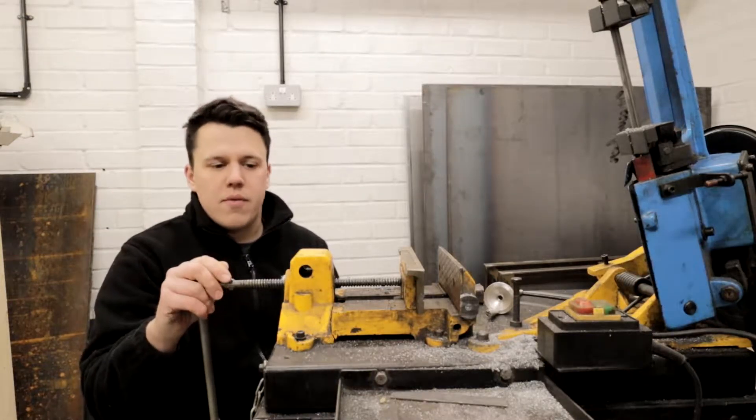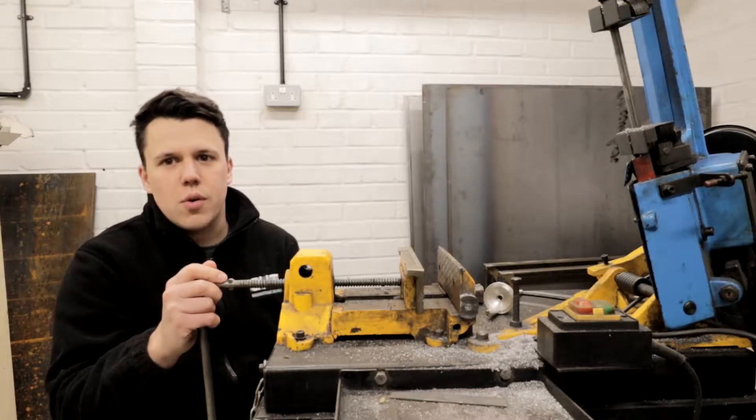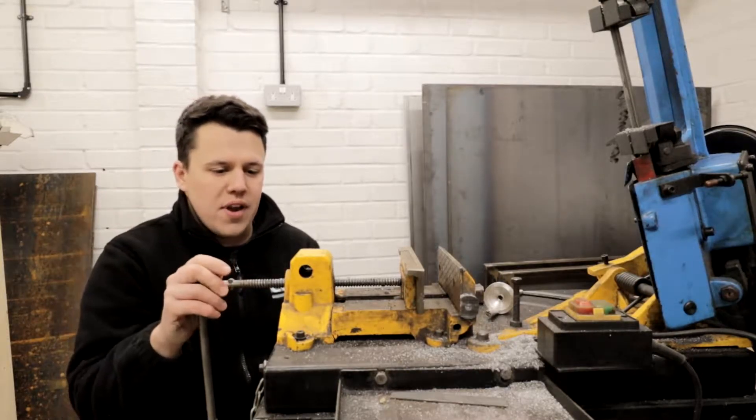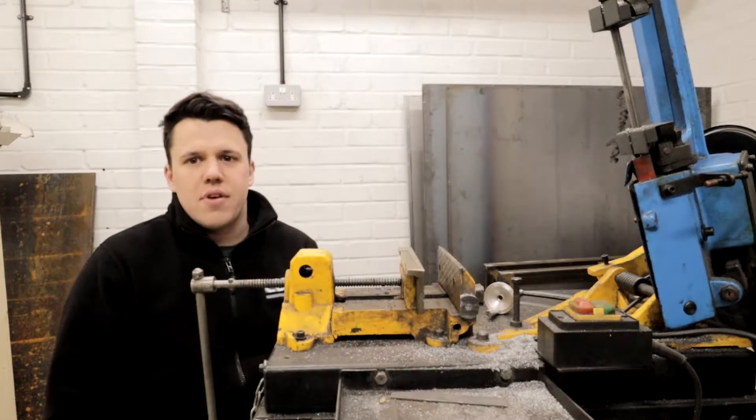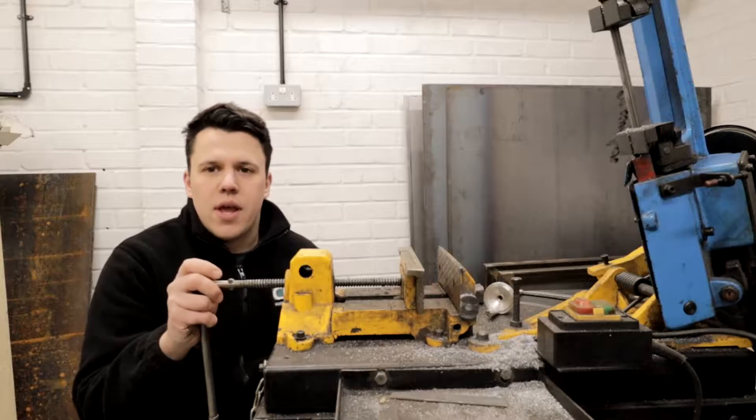We're probably going to upgrade this saw at some point, so it'd be nice to get a new one hopefully soon. But for now it's a shame not to have a functioning band saw, so let's strip this down and get straight into it.